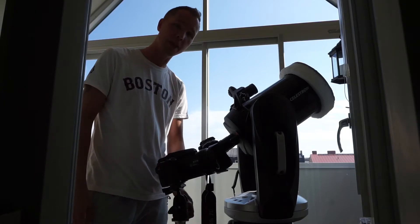We will try holding a solar filter in front of the Nikon P1000. Let's zoom it!